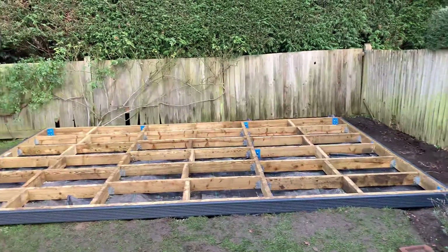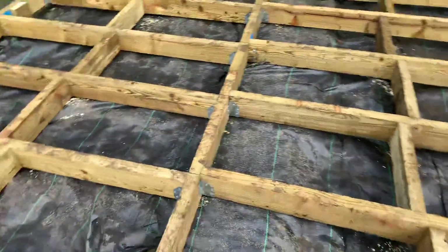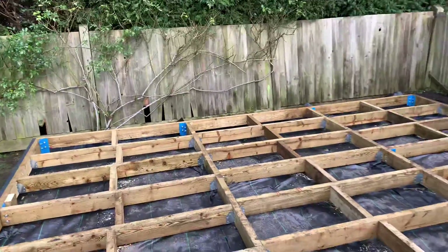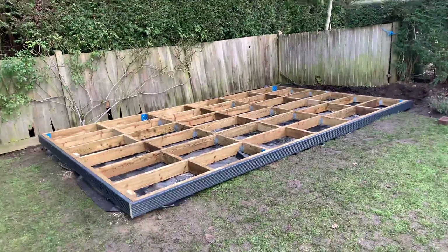Then we use all the joists fitted in, and as you can see there, we're using joist hangers on every single joist. So hopefully that just gives you a good idea of what we mean when we talk about a steel and timber frame base.